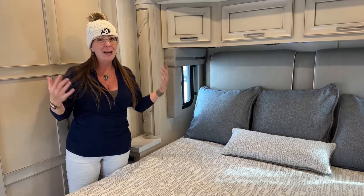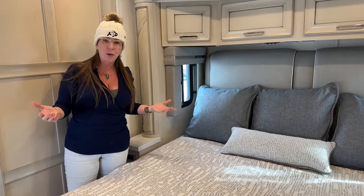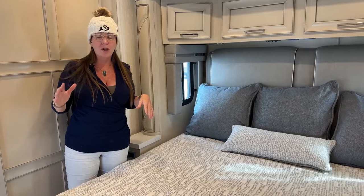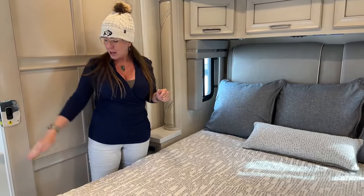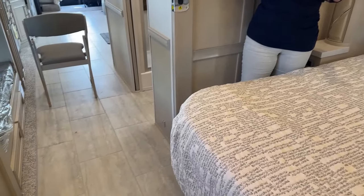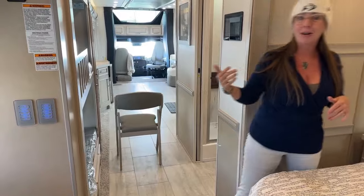Why would you not want to get out of bed? Because your toes might get cold! I've always said I don't need heated floors, but I got to tell you — it was chilly in the morning in that coach in San Diego. New for 2024 is the available option of heated floors. Not only are these porcelain tile floors absolutely drop-dead gorgeous, they are also heated. You've got the rear zone, the mid zone, and the front zone — heated floors for 2024. Pretty nice feature.